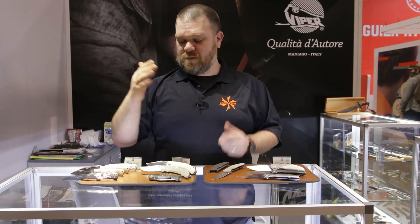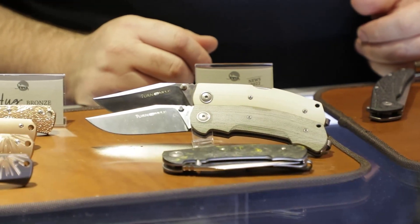Hey everyone, David C. Andersen from the KnifeCenter coming at you from SHOT Show 2022, flying solo here at the Viper Knives booth to show three essentially new models from them.